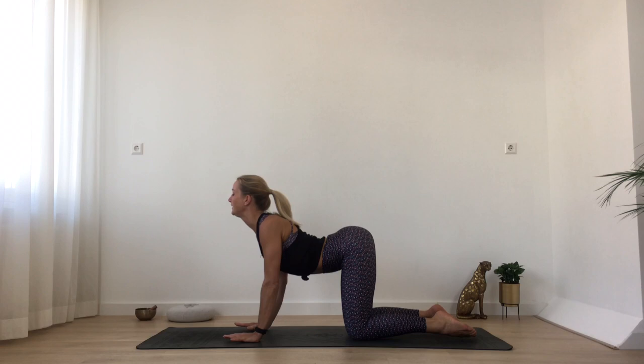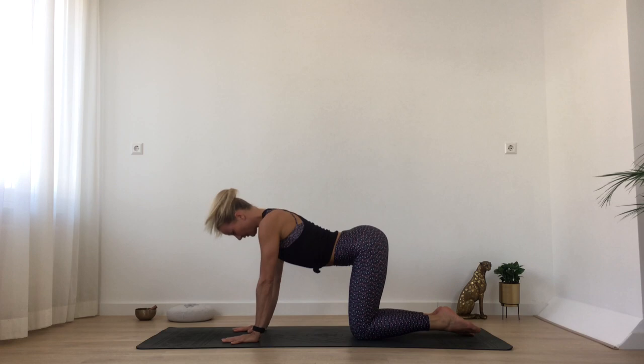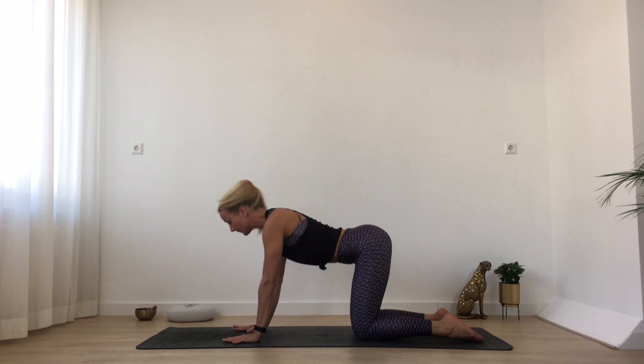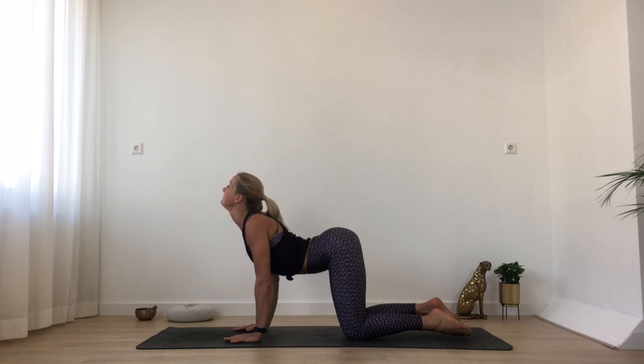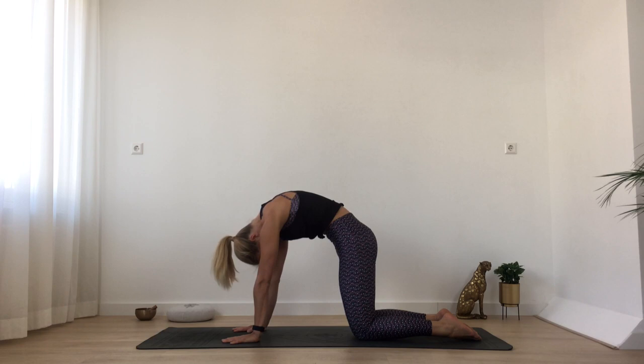Bring your hands under your shoulders, knees under your hips. Just lift your heart forward and up, stick your sitting bones up to the ceiling. Doing some cat-cow poses: from there, round your back, chin to your chest, pull your navel deep into your belly. Slowly lift your heart back up, opening the front, and exhale coiling back in. Two more — deep inhale, heart up, really elongate the front of your body. On your exhalation, spread your shoulder blades and push yourself away from the earth.